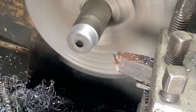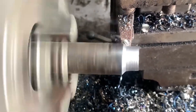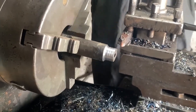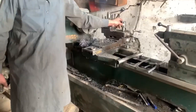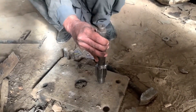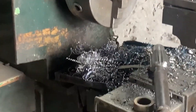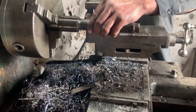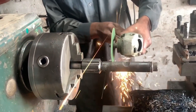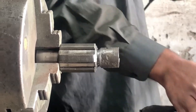When reassembling, apply gear oil to all moving parts. Use a hydraulic press to fit new bearings, align both pieces of the shaft perfectly, and ensure proper torque settings. Don't rush — a small misalignment can cause big issues later.